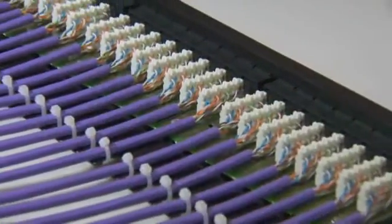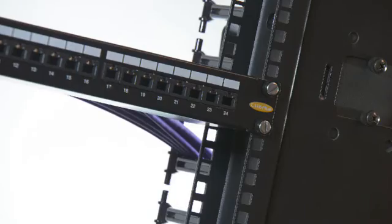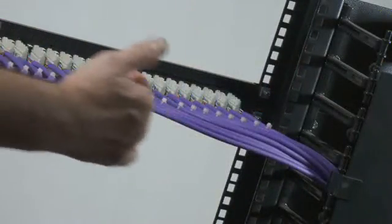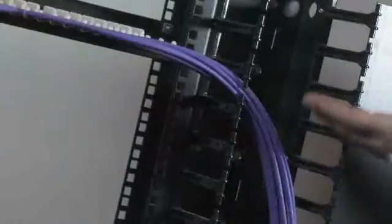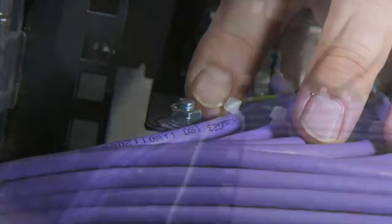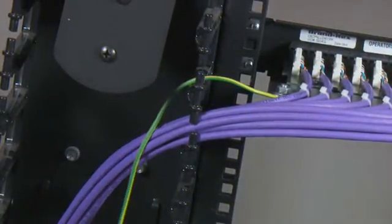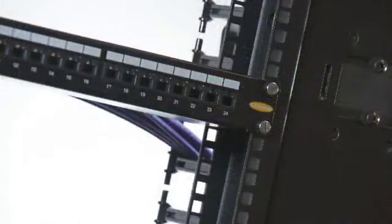Here is the completed patch panel. Fit the patch panel into the cabinet and dress the cable bundles accordingly. Fit the earth bonding conductor between the common earth point within the cabinet and the patch panel earthing point. Re-label the cables accordingly.